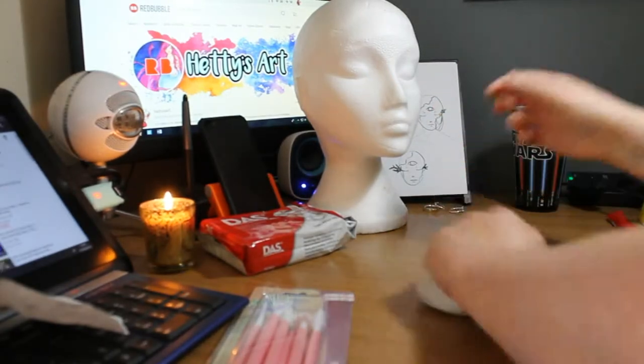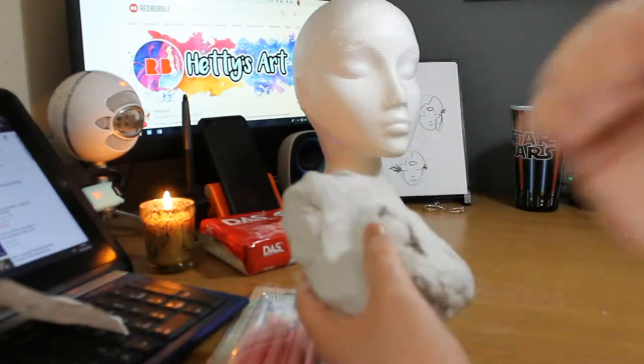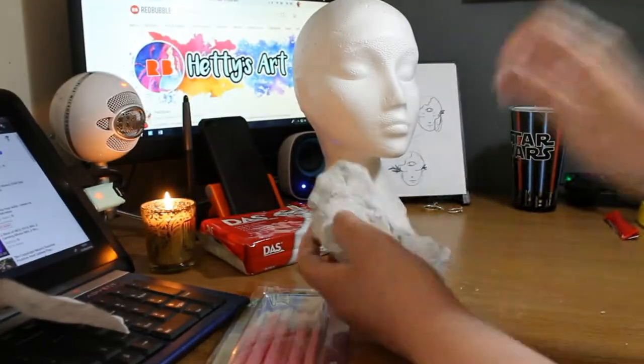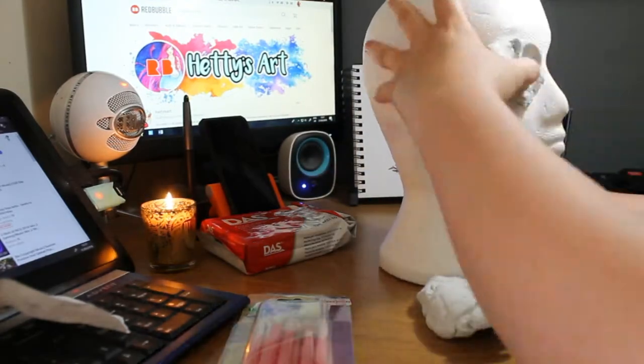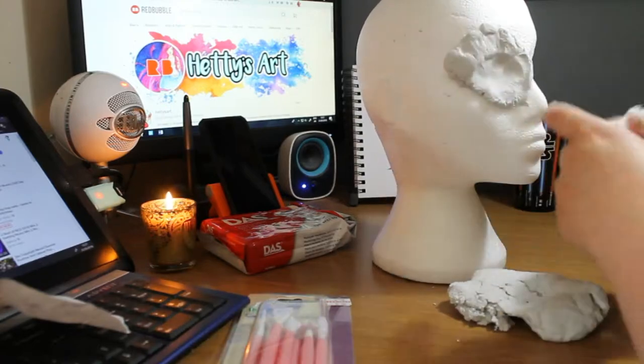I couldn't get it to work how I wanted to. It was a technique I haven't done for many, many years — I did it in high school, to be honest. It was the last time I tried the technique of melting plastics. So I decided to use air dry clay instead.